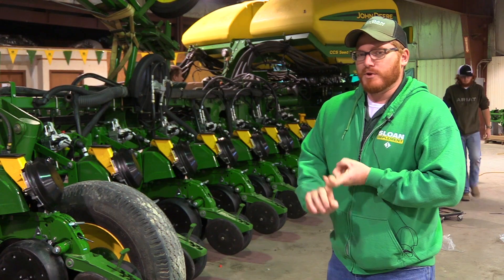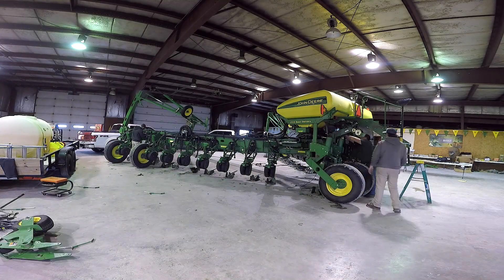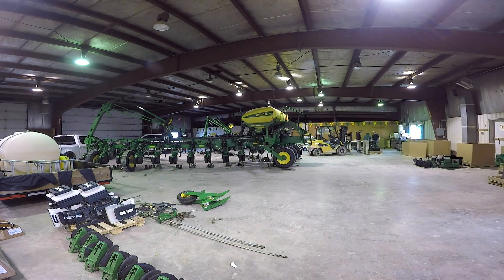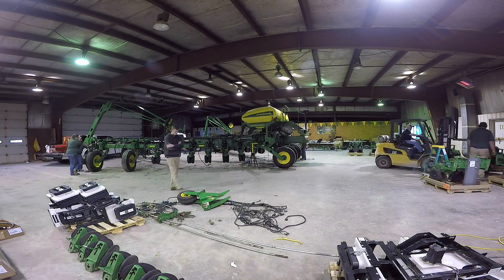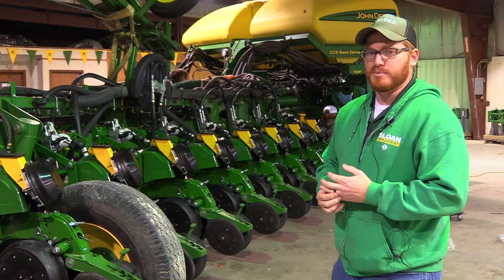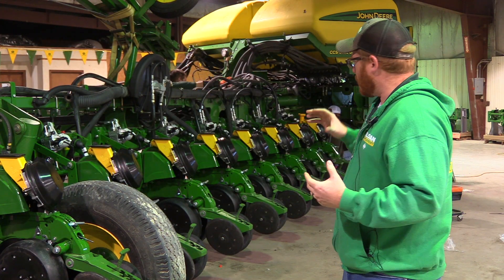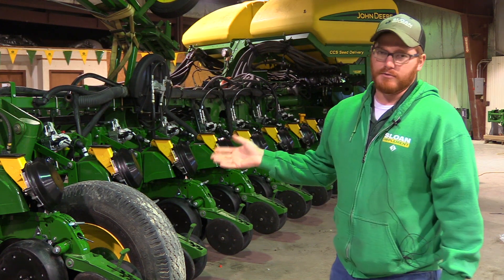Day one was dismantling the planter and getting it prepared for the new parts to go on. I had to remove all the old row units — you might be able to see those in the background. I also had to remove all the electrical wiring harnesses from the planter, as all of those get replaced with new. Once we got all the disassembly done, we were ready to start mounting the new row units.